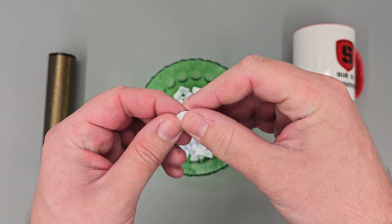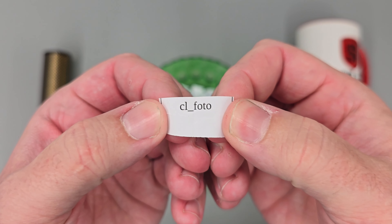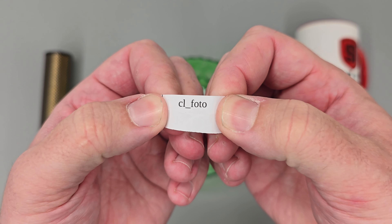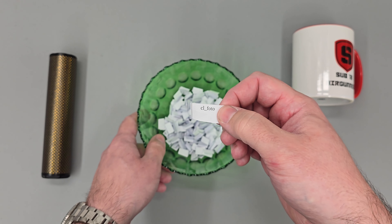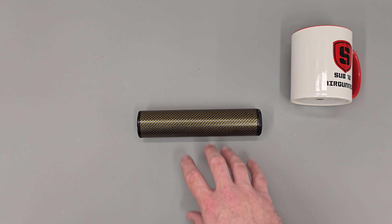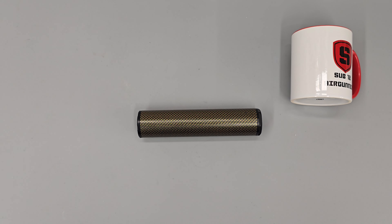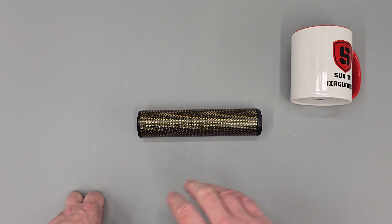We'll give everything a little mix-up and then pick a name at random. And the winner is — CL Photo. What I'll do is comment on the previous video under this person's name and try to contact them to get their address. I do want to mention that if this particular person falls through, I will redraw the winner on video — I won't just contact a random person. Hopefully that won't happen and it'll all go smoothly, but just keep that in mind.